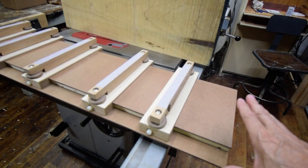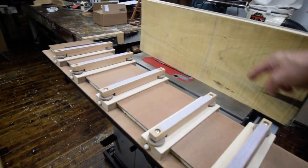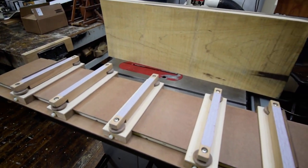This is two pieces of 1¼-inch Masonite with a torsion bar ladder system in between to keep it flat.